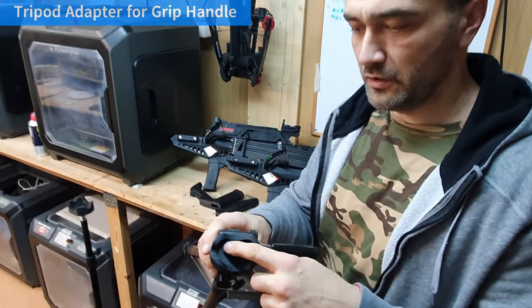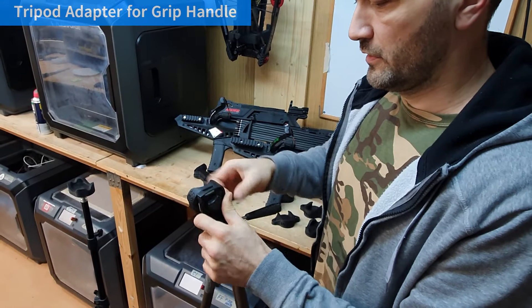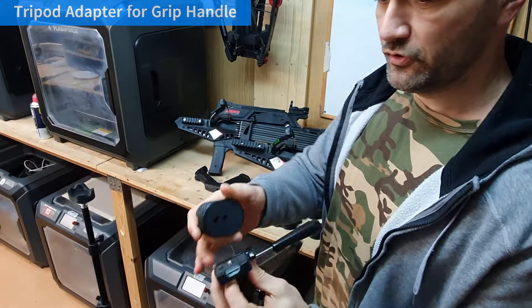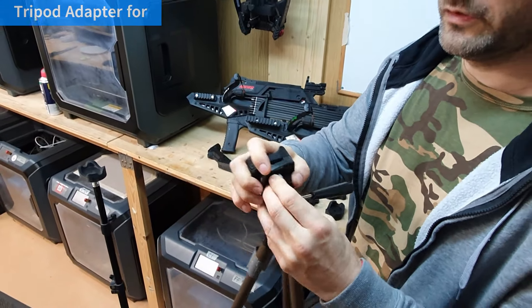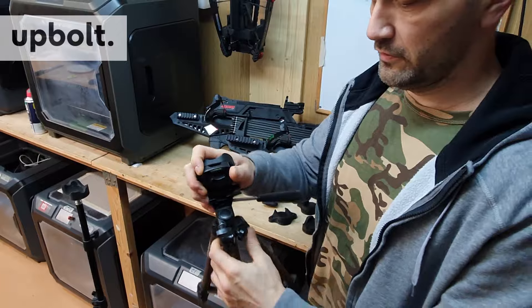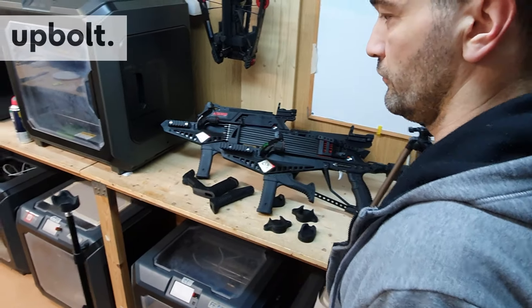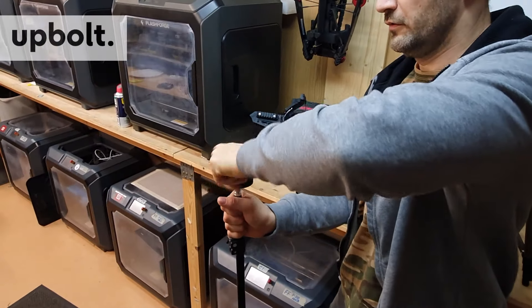This tripod mount is created for adjusting it to the standard camera tripod mount, and you can use it on a range either on a standard tripod or even on a very simple light lamp tripod.